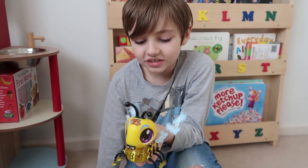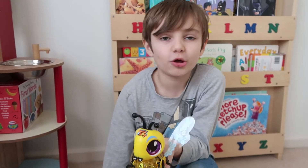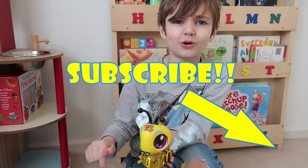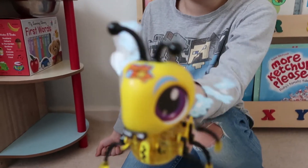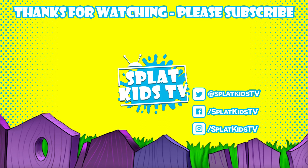So we made a buzzy bee and it looks so awesome! We hope you enjoyed this video, and if you did then give us a like and a subscribe. We hope to see you again soon, guys. Bye!